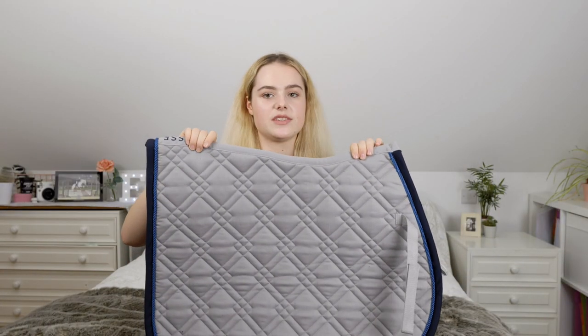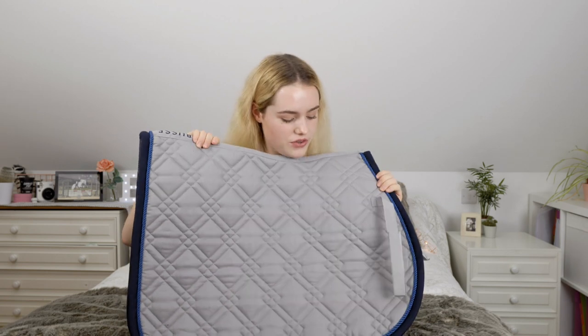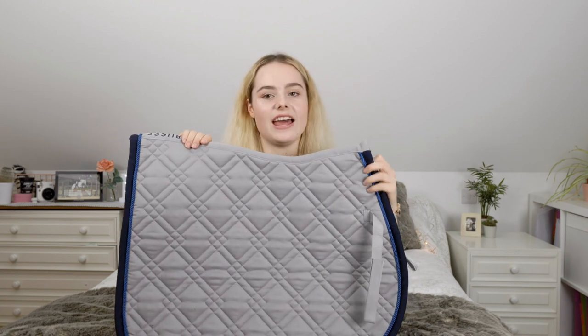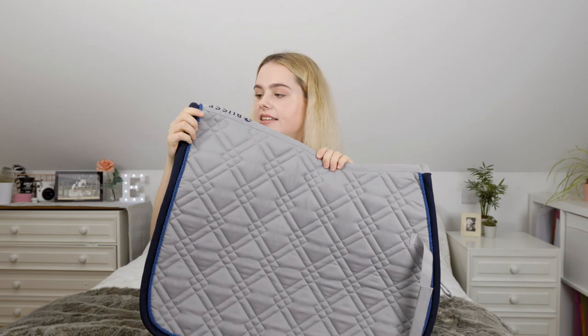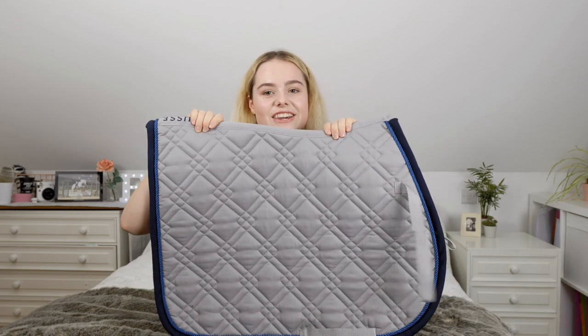This next one is from Busa and it's actually my newest saddle pad at the moment. It's in the light grey and I love the triangular geometric shapes on it. Something really different about it is the blue and navy piping, which is so cute.